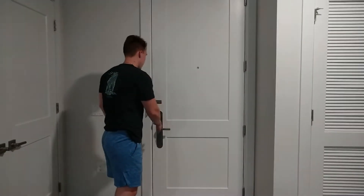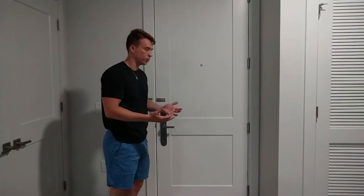After a long day of being out, my hands must be dirty. I need to wash my hands.